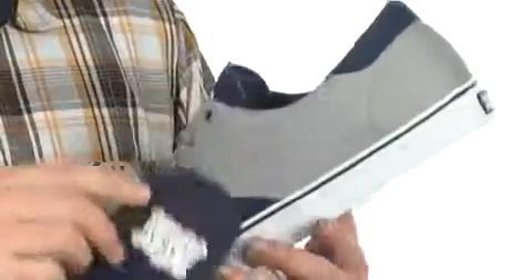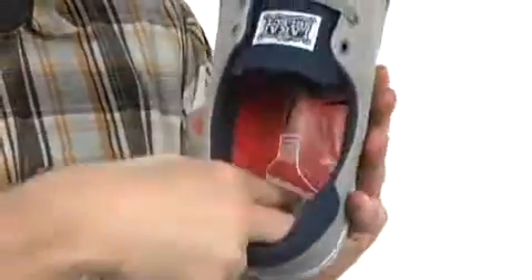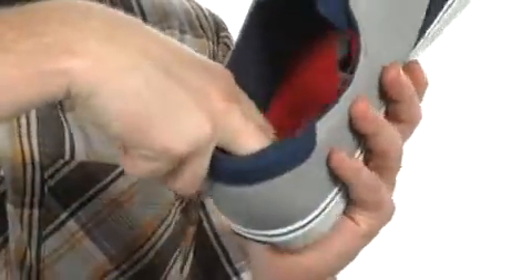You've got a removable footbed here that's going to absorb a ton of shock, and you've even got extra cushioning down below to make sure you're safe from those nasty heel bruises. Vulcanized construction is going to create a very flexible shoe, give you great board control and board feel, and you've got the sticky rubber outsole.